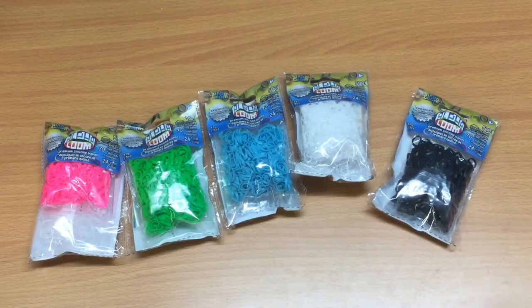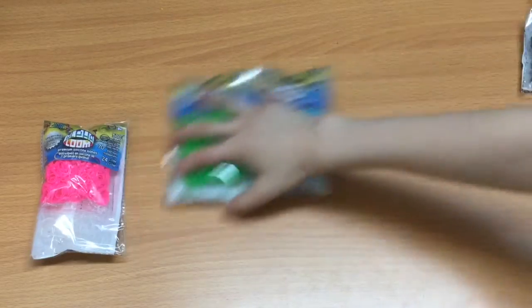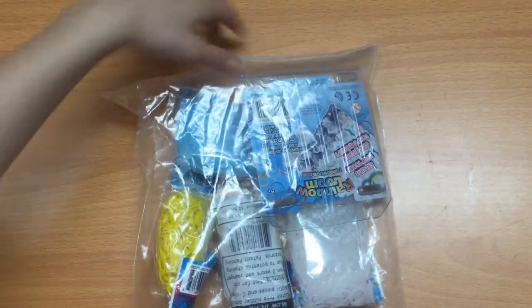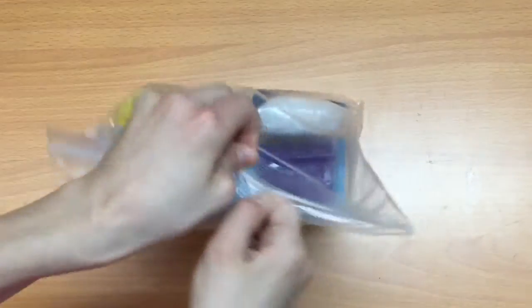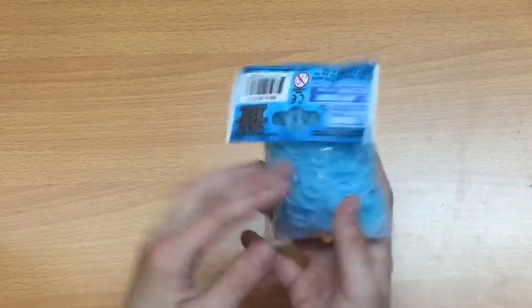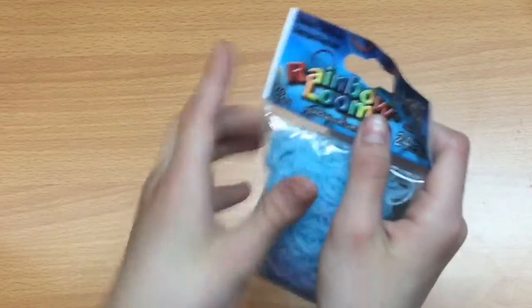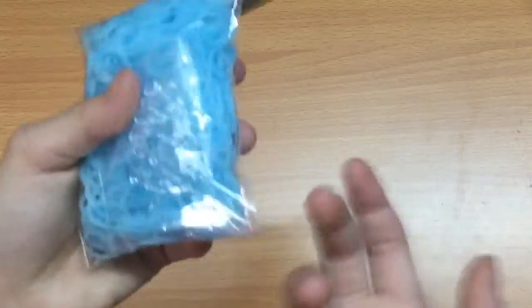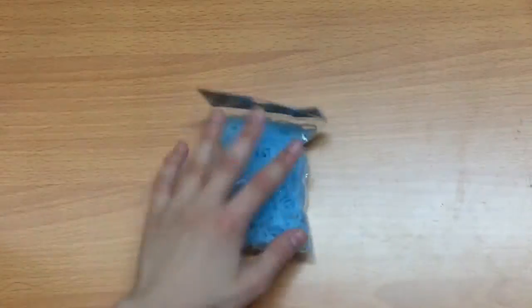Opening this up, it has blue bands and they are solar bands. At first when I saw this pack I thought it was just a regular jelly band like glow-in-the-dark, because I had those at home. But this is solar, which is really cool.